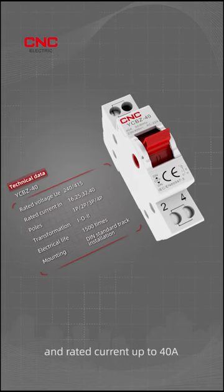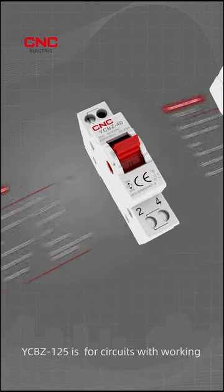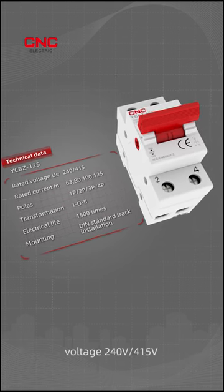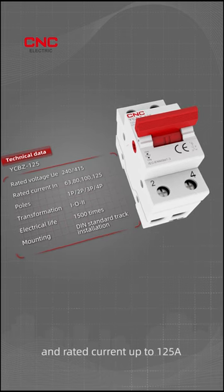240V or 415V and rated current up to 40A. YCBZ125 is for circuits with working voltage 240V or 415V and rated current up to 125A.